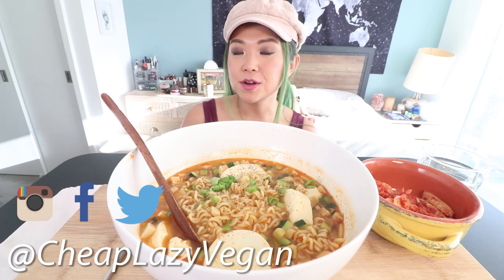Today you are watching another episode of Munching Mondays, which is my mukbang series. Mukbang is an eating show, so we're gonna eat together and we're gonna chat.